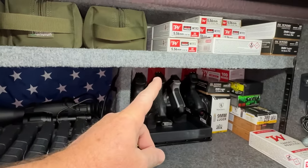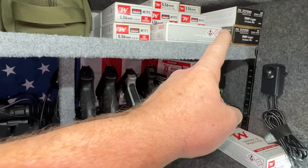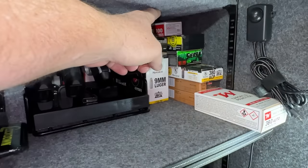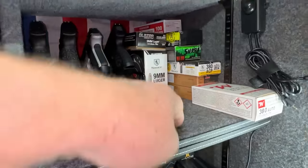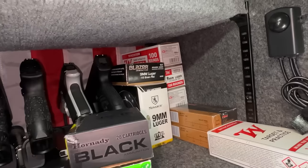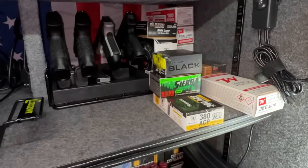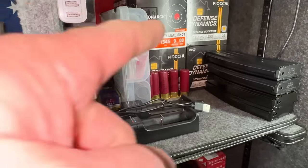We have a few hundred rounds of .556 up on this top shelf. There's about 200 rounds of 9mm — blazer boxes stacked up. We got more 9mm — those are 100-count 9mm boxes stacked up there. Let me count: one, two, three, four of those — that's 400 rounds. There's a 250-round box and another 50-round box. We got a little bit of .380 that we use. And 12 gauge — those are 25-round boxes.